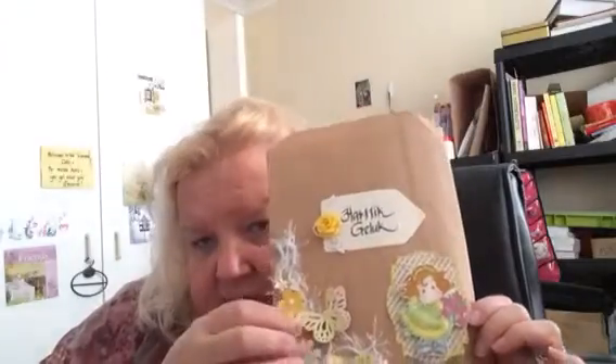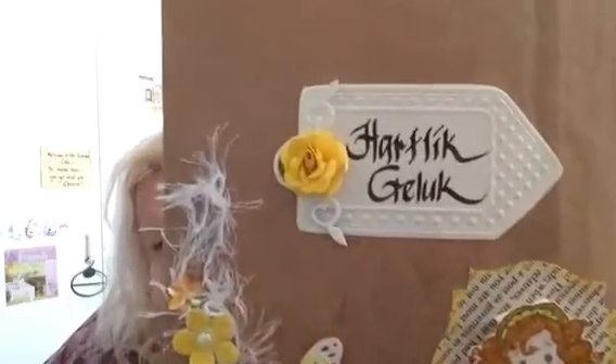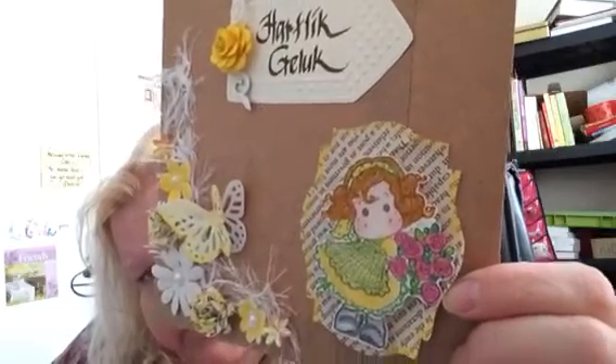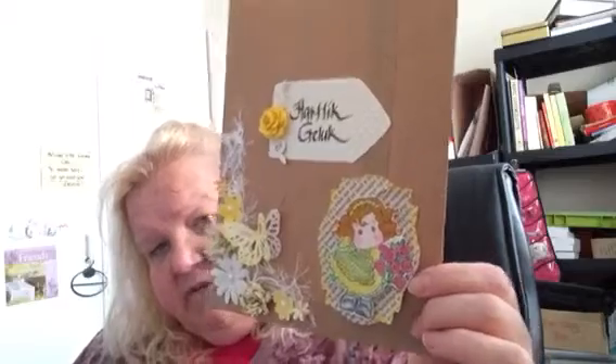The butterflies I got from Becky as well, but I've made them yellow like that and dimensional — I've actually painted over them. The flowers I've painted, and this rose I also made by hand. You can see it's three-dimensional; I've painted and colored the Tilda in with pencils and painted her a bit.